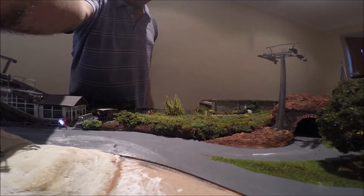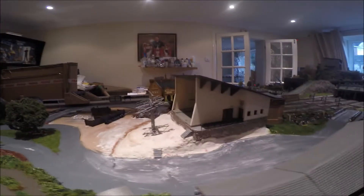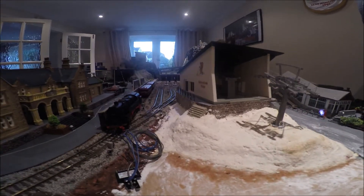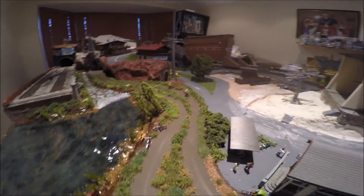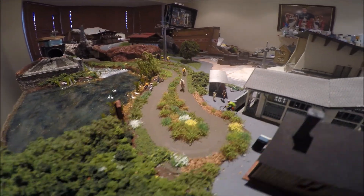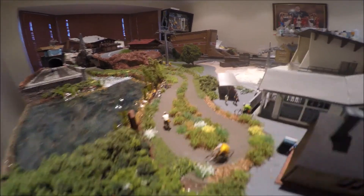Thanks for watching, and please subscribe. I'll show you more when the middle section is done, which is what I'm working on now — the ski slope. I'm also putting a coal yard in down there, but that's all for the future. Please like and subscribe if you're enjoying these videos — thanks very much.